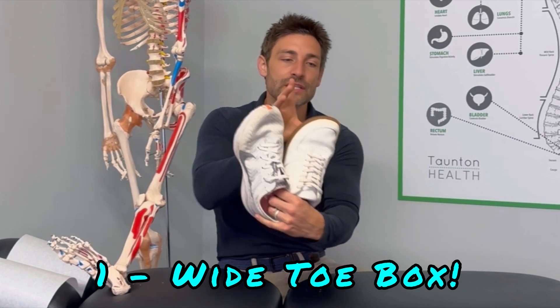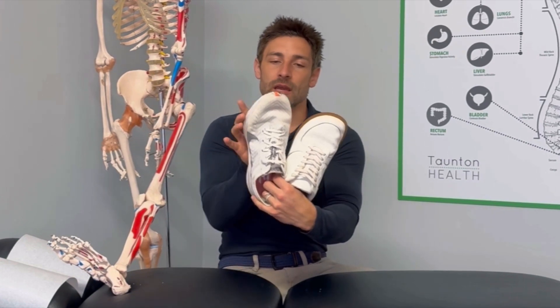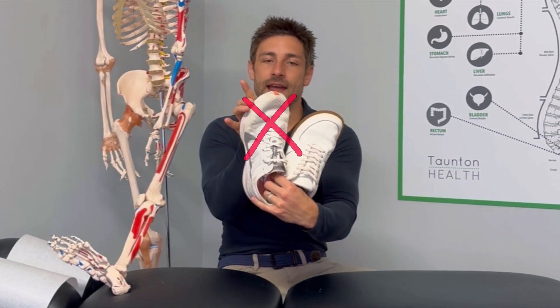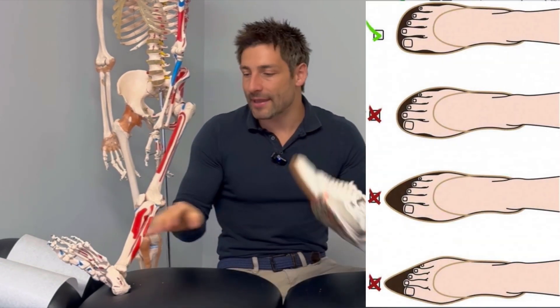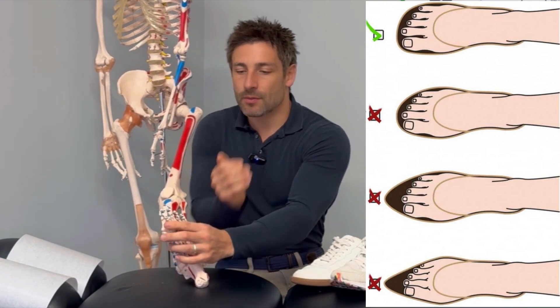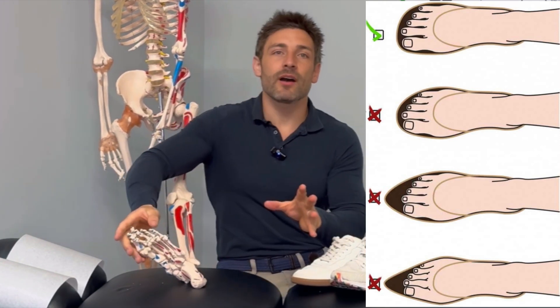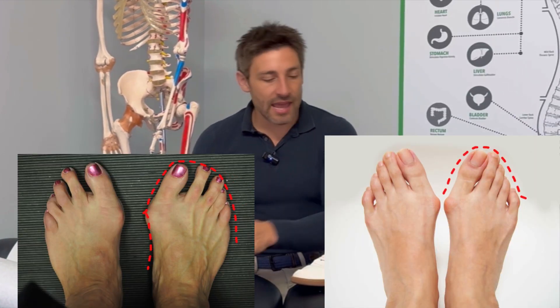So number one, it's got a wide toe box. The benefit of that is because it fits the shape of our feet. Over time, the shoes that we wear have narrowed off at the toe, and what that means is it compresses the toes — not in a major way, but enough just to move the joints together, which compresses this area. And over time, that leads to a more pointed toe shape, which can then lead on to things like bunions.